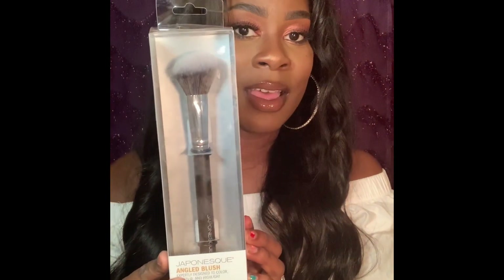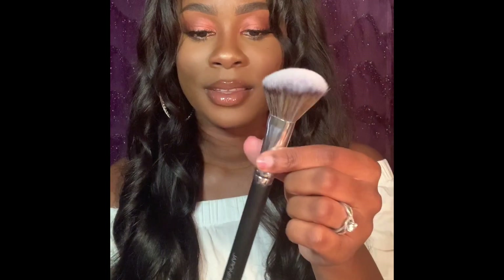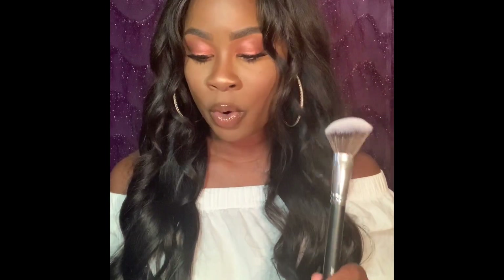The next brush is by Japonesque and it is their Angled Blush Brush. It's a real nice, soft, basic angled blush brush. I don't have one like it and I've heard really great things about this company, so I'm excited to try it. Let me know if you're interested in seeing me do a video where I try out all these products. This brush retails for $19.99 and I got it on sale at TJ Maxx for $5.99.